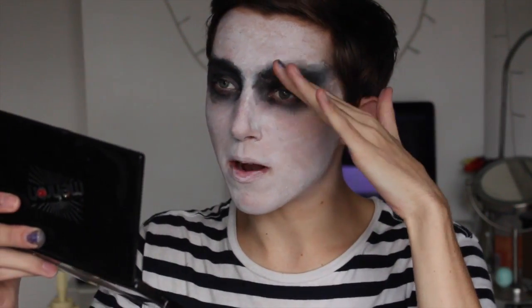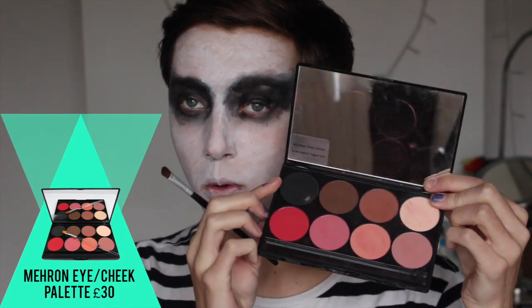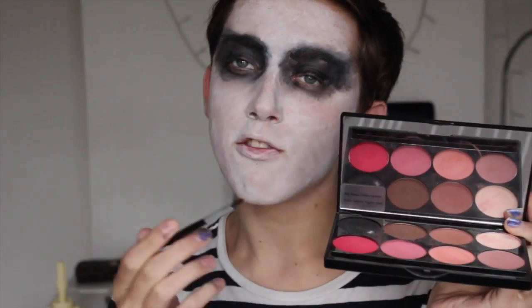So that's the eyes done. Also just a tip: try and cover as much of your eyebrows as you can, because you don't want to see the hairs — you want the eyebrows to blend in with the black. When you can't see your eyebrows, you can't really tell anyone's emotions. Now with black eyeshadow — I'm using one from the Mayron palette, but you can get black eyeshadow everywhere — just put it all around your eye to deepen it, because the face paint can be a little watery.